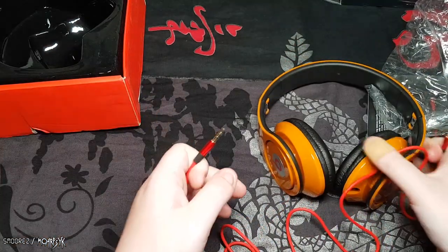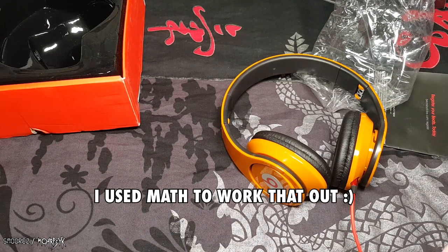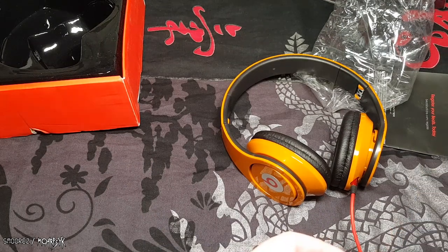The cable is just a standard 3.5mm auxiliary cable with no Beats or Monster branding. It was three items for ten dollars, so about three dollars and thirty-three cents each, which is pretty good. I wonder what they were originally selling for. I'm going to test these out and let you know what they sound like.